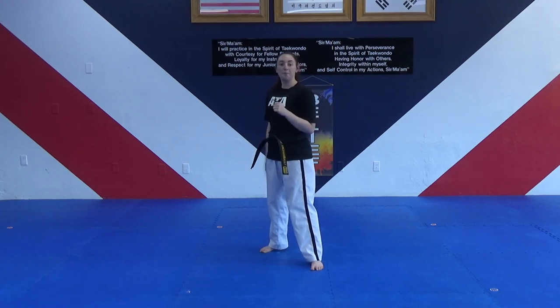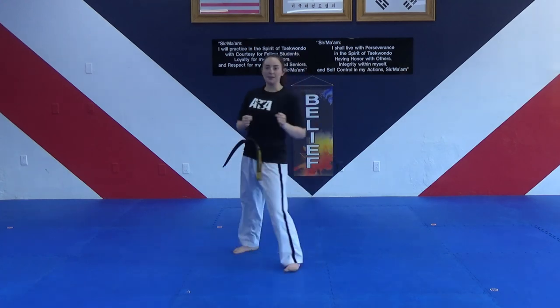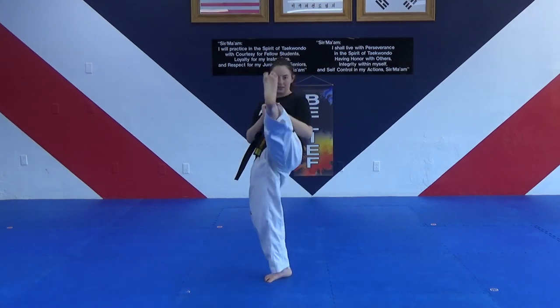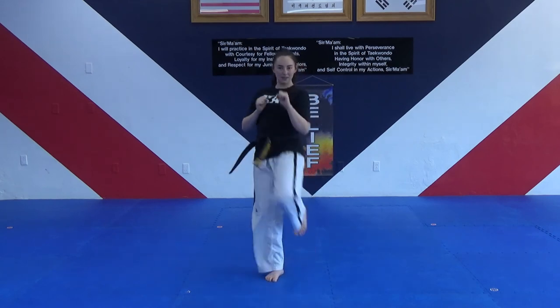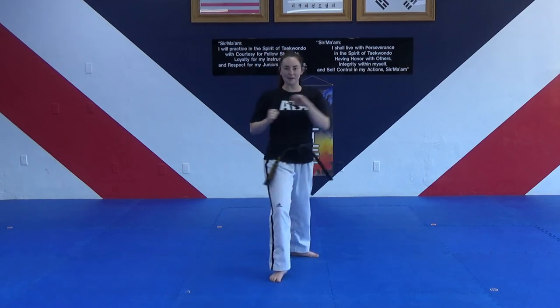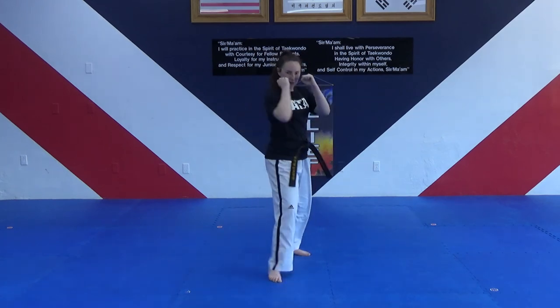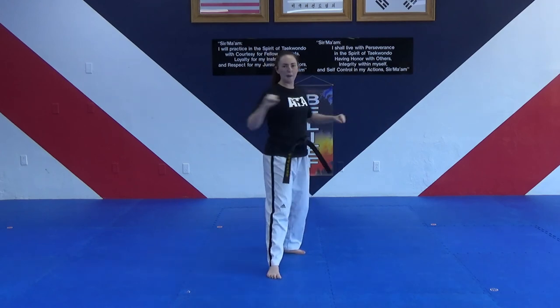Now let's move on to our kicks. Hands up, feet apart. We're going to do front kicks. Get into a fighting stance — your back leg is going to be the one doing the kick. We kick and set it right back down behind us. Right foot behind you, hands up. On my count, 10 front kicks on each side. One, two, three, four, five, six, seven, eight, nine, ten. Good — keep those hands up, bend your knee really well.